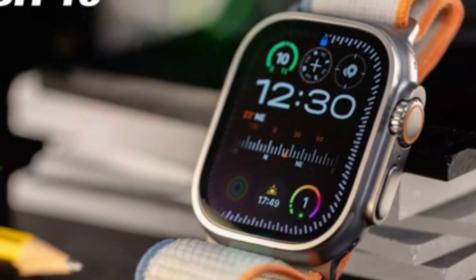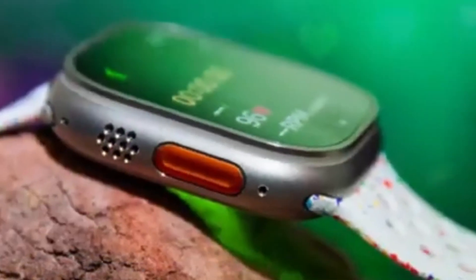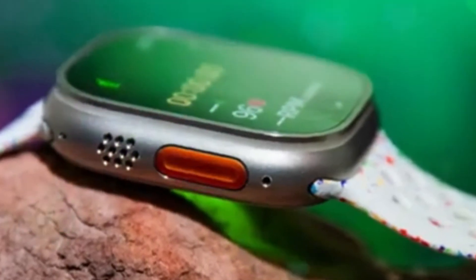Get ready because today we're going to look at all the crazy leaks that have come out — from a big makeover and secret security features to what could be the first time a smartwatch can check your blood sugar without a needle. This is a big deal. Let's go.